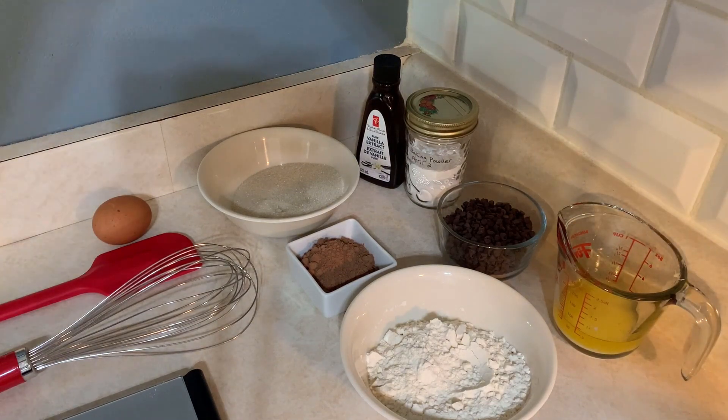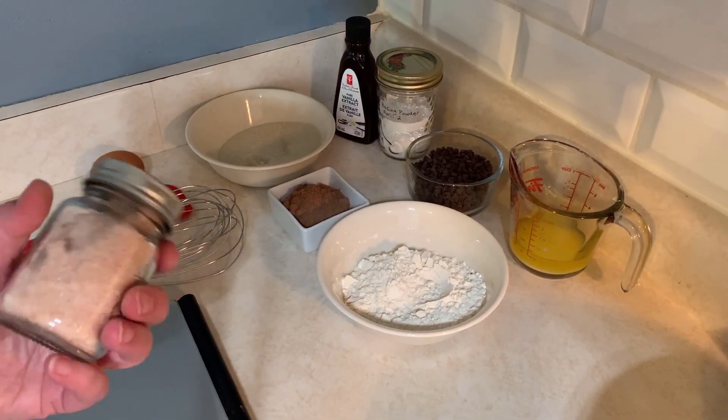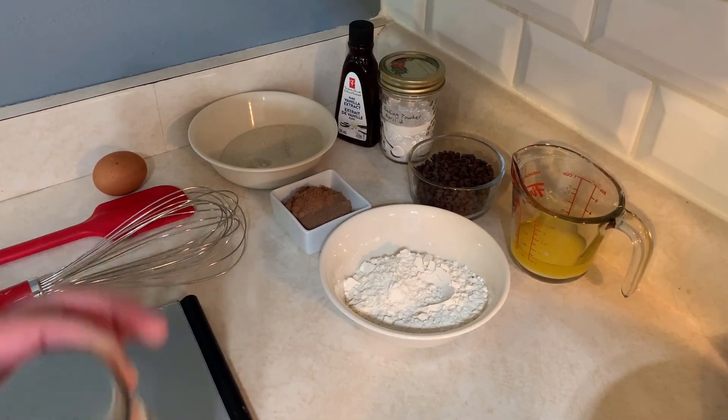You can use salted butter as well and then not add any salt to your recipe. I am using unsalted butter, so I will be using a quarter teaspoon of salt.